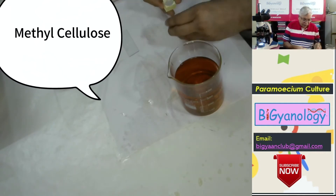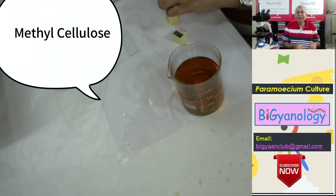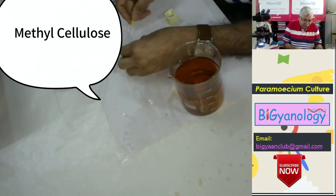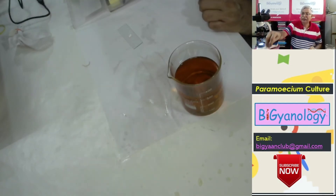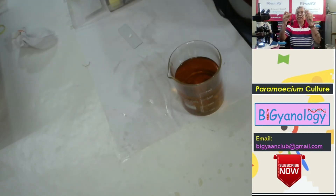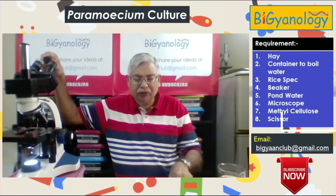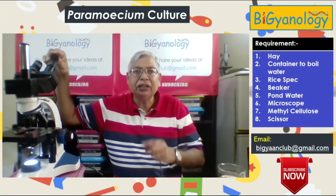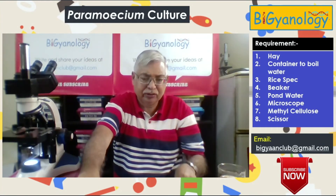Now we put a cover slip so that it arrests the paramecium and they cannot move very fast. I need this microscope, I need this digital lens which will be fitted on the eyepiece. This will go to the laptop, so whatever we are seeing here will be projected to the laptop and I can show it.